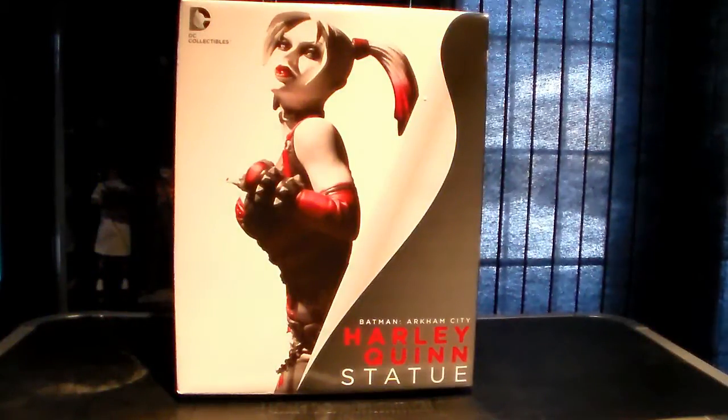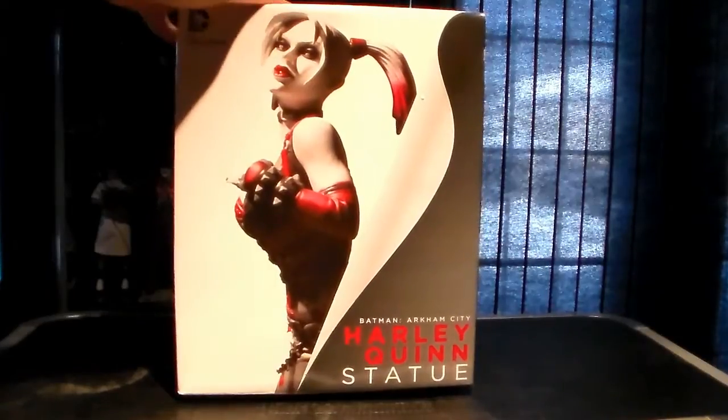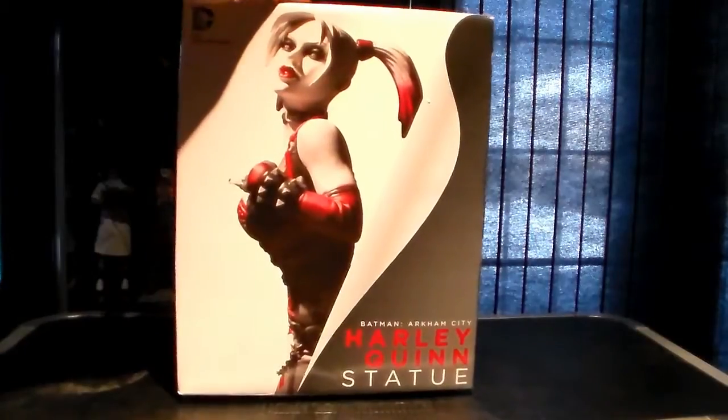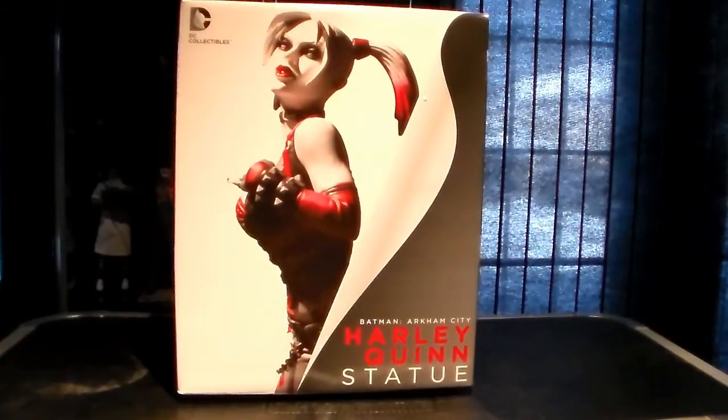Hey guys and gals, Kiriyama Sparty here. It's been a while so I figured I'd do another statue review. This one actually kind of flew under my radar. It's by DC Collectibles and it's a black, white, and red Harley Quinn statue from Batman Arkham City.